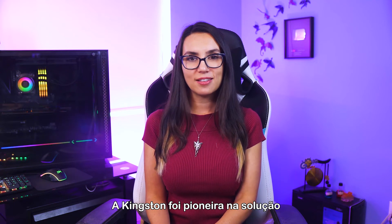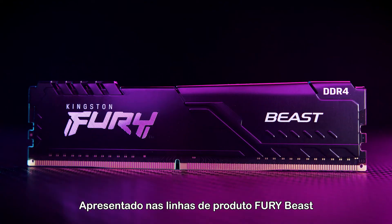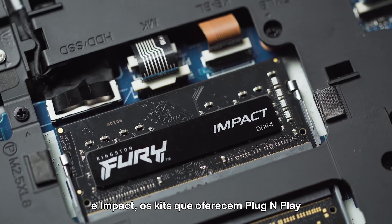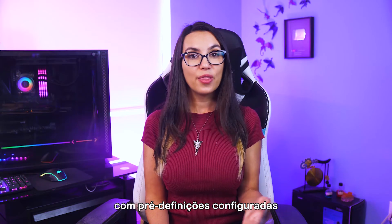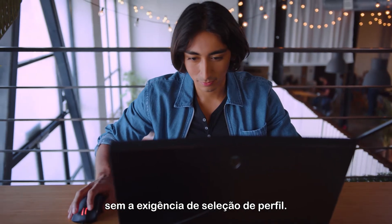Kingston pioneered a solution to this problem with their plug-and-play concept. Featured on the Kingston Fury Beast and Impact product lines, kits that feature plug-and-play automatically overclock with presets configured by engineers at the factory — no profile selection required.